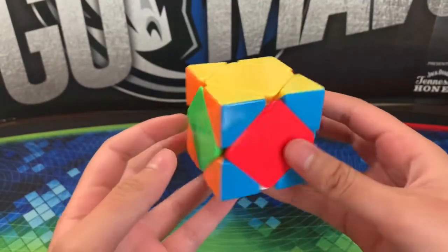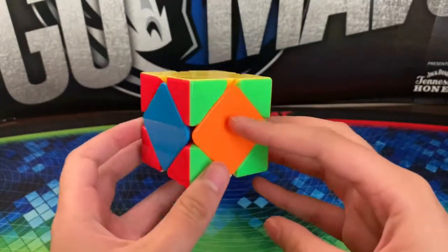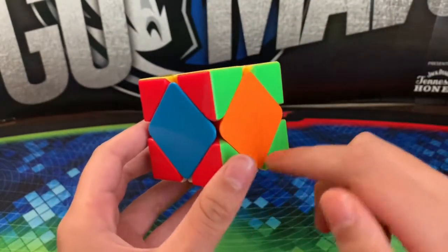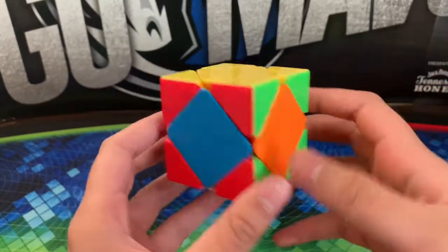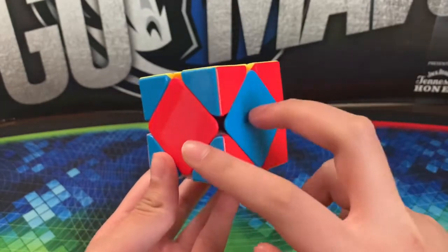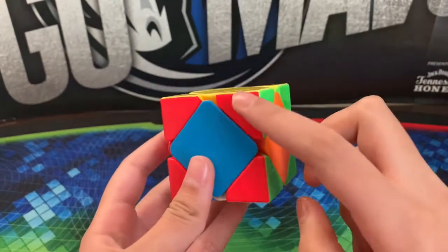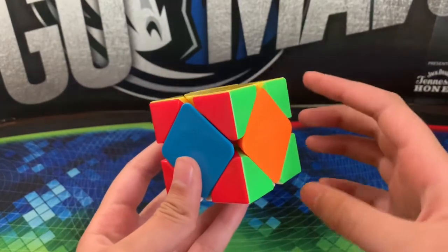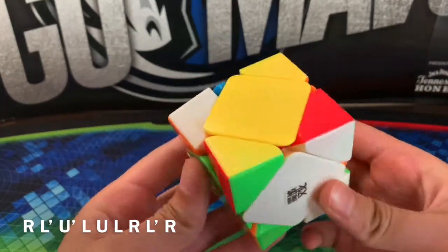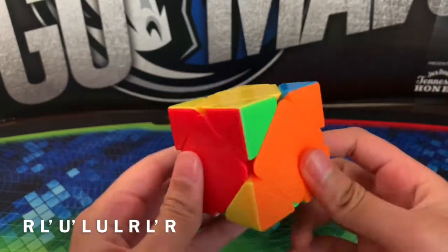For this case, where you only have two solved layers and you don't have any opposites, hold it so that your two solved layers are on the top and bottom with four different colors in your front. Then perform this algorithm: R, L prime, U prime, L, U, L, R, L prime, R.